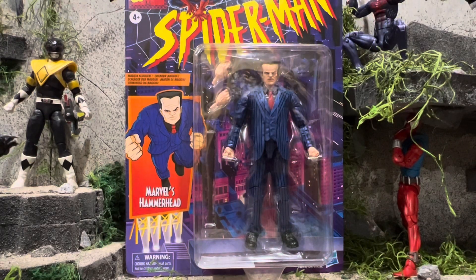What's going on, you guys? I'm the Bro Collector, here today with a review on the Marvel Legends Retro Spider-Man line, Marvel's Hammerhead. Now before we take a look at the package, just want to remind you to hit that subscribe button, hit like, and ring that notification bell so you always stay notified when I post my videos. Now with that being said, let's go ahead and get started.